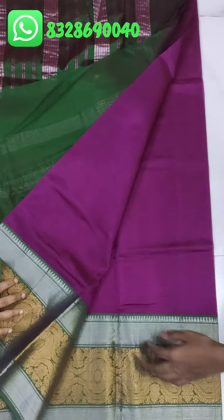This is the pallu with contrast, and there is a blouse. The middle of the saree has checks and a big pochampalli border. This is the pallu — running style — with a plain sari and nizam jerry border. Running blouse is also available.